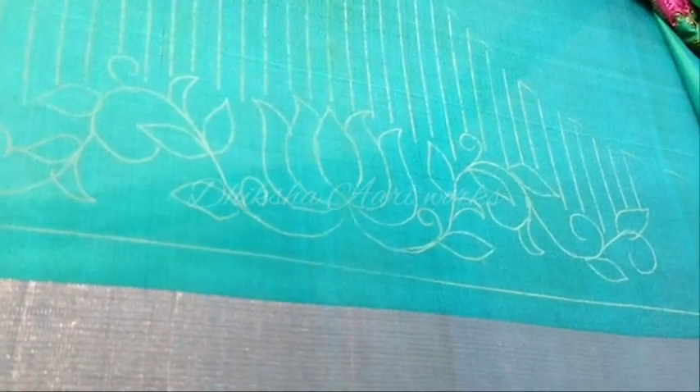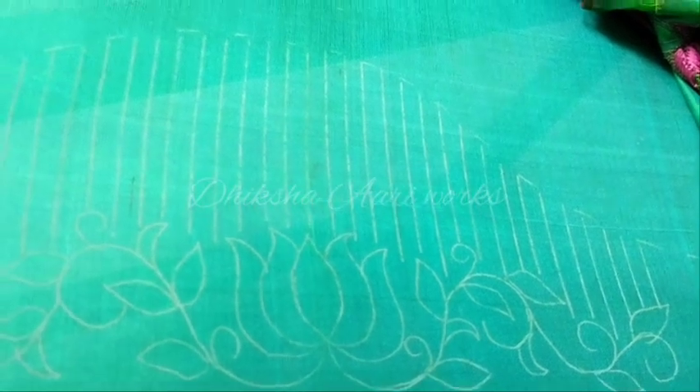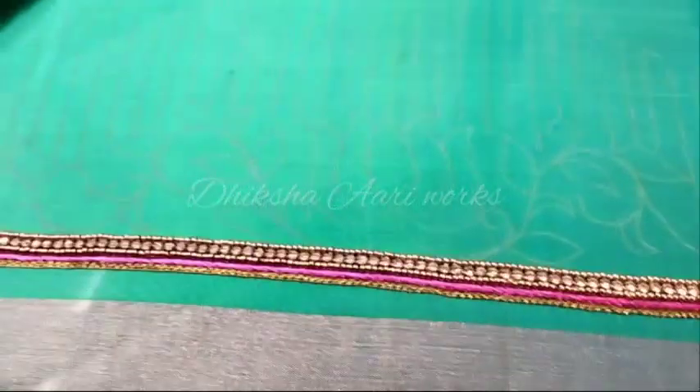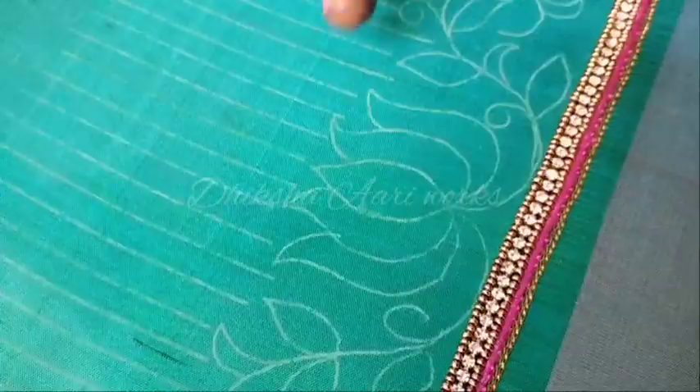Welcome to Dikshari Vox. Now we have a sleeve design. We have already seen this back neck in the last video. We have already used this sleeve portion, and we have already used these trays. We have not used this back neck — we have also used this back neck. You can check the link in the description.